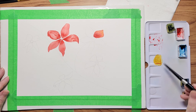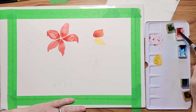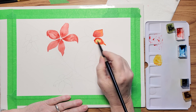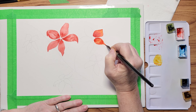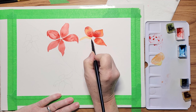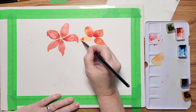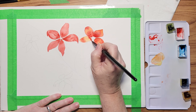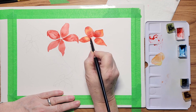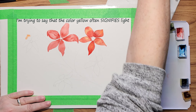On the first flower, I just used scarlet with quite a watery consistency. On the second flower, I chose to use some yellow as the highlights, whereas on the other flower the highlights are just the palest part of the petals. I do like using yellow as highlights — I think your brain registers light with the color yellow automatically, so you just know it's a highlight.